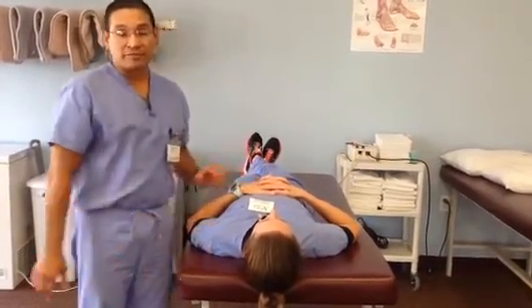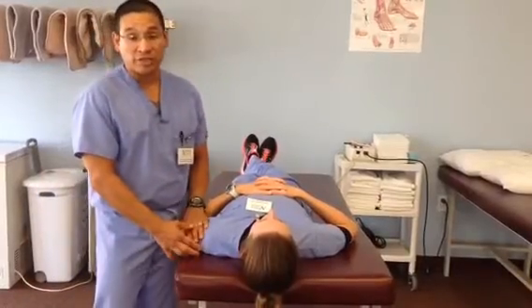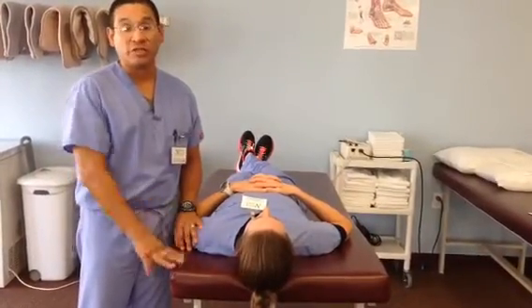This is good for any type of occupation where the patient is having to do a lot of overhead work, lifting, or reaching away from the body.